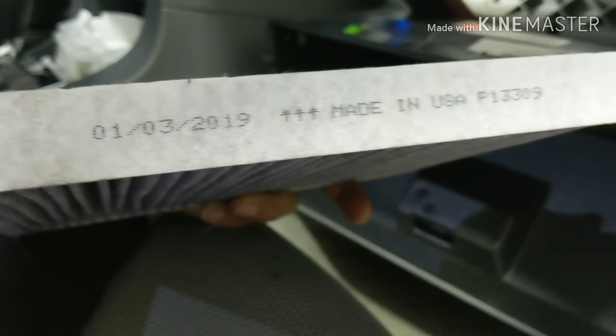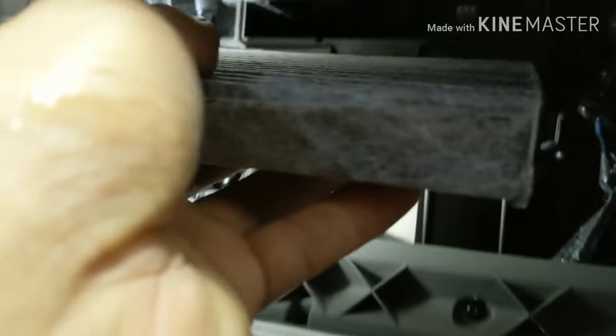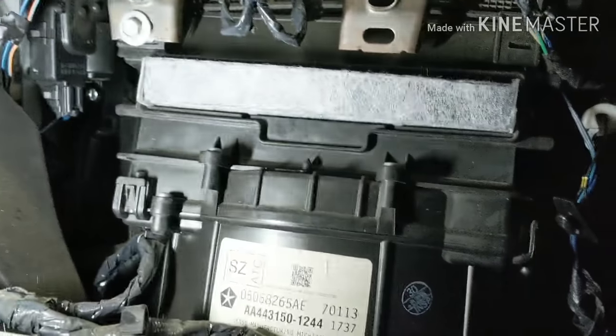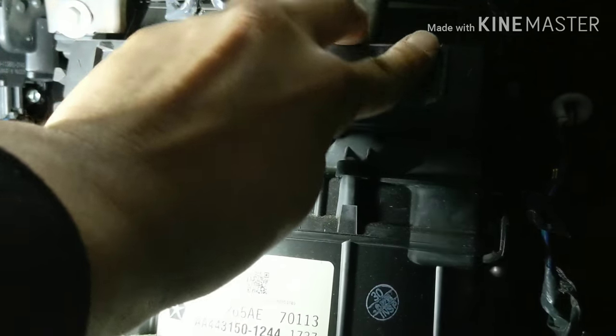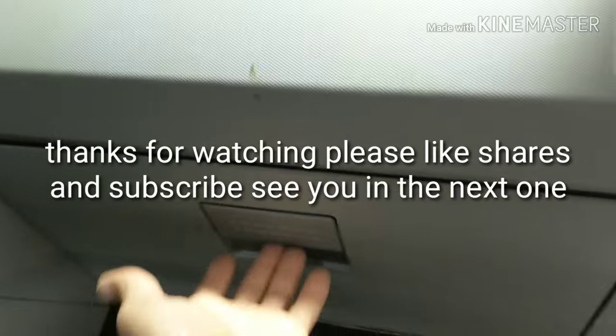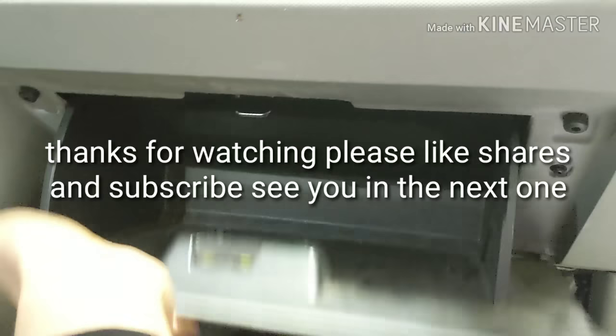Let's slide the new filter in — the arrow pointing down, because of the airflow — so we just stick it in here. Turn the key off, push it in there. Then we get the little cover and push it on. Now just close the glove box and it's done. See you in the next one.